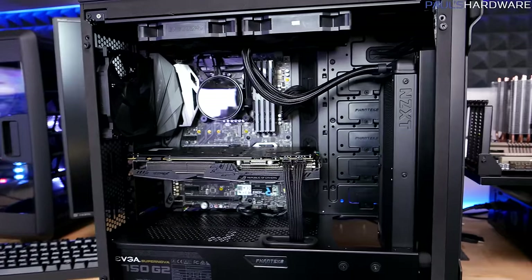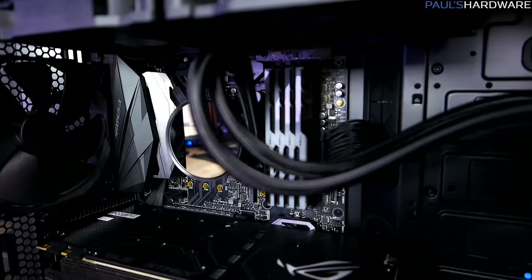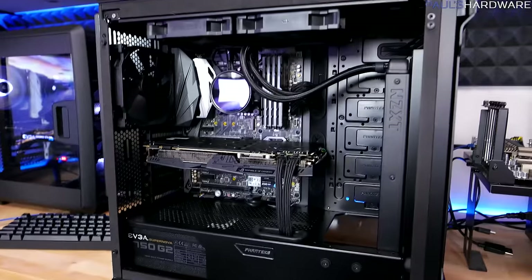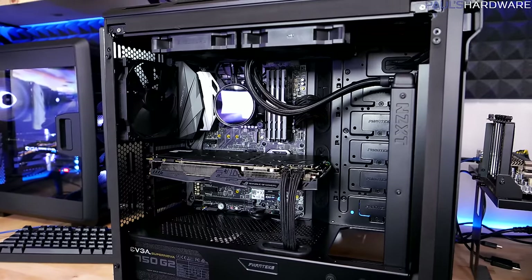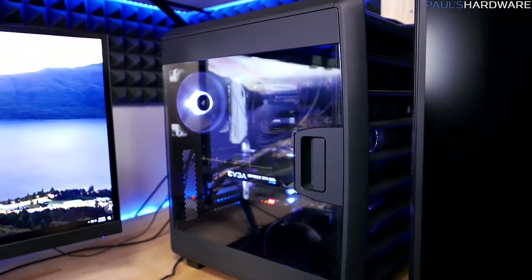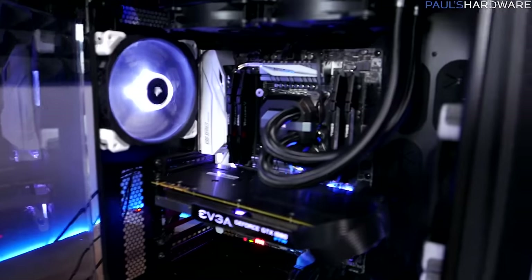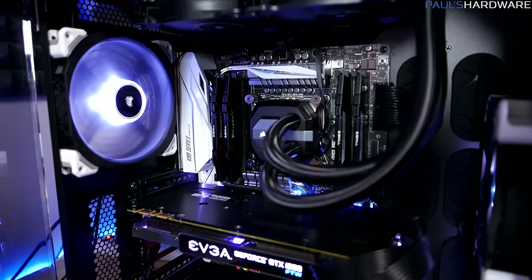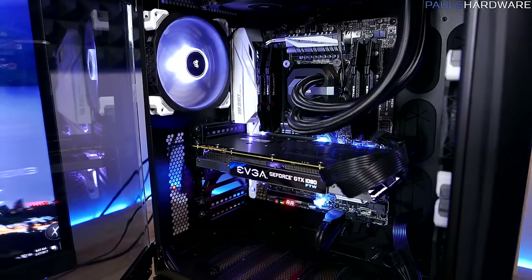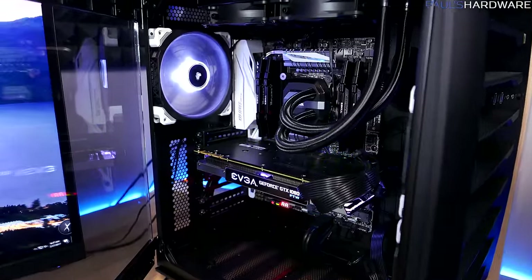My 7700K system is the classy RGB build — I'll link that video for the full parts list. It has an NZXT Kraken X62 cooler, ASUS Maximus 9 Hero motherboard, 16GB of G-Skill DDR4 at 2933MHz, and an ASUS Strix GTX 1080 underclocked to match the Founders Edition GPU frequency. The CPU was overclocked by 100MHz, running at 4.5GHz boost. The X99 system with the 6850K has a Corsair H100i V2 cooler, ASUS X99 Deluxe 2 motherboard, 16GB of DDR4 in quad-channel at 2933MHz, and an EVGA GTX 1080 also underclocked to match. The 6850K was given the same 100MHz OC bump, running at 3.9GHz turbo, up from its 3.8GHz stock frequency.